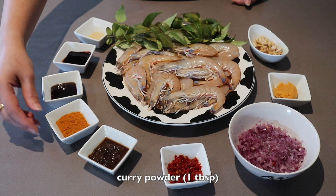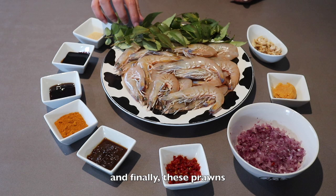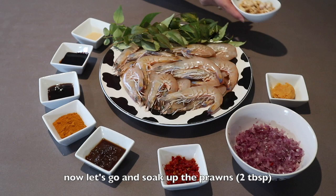After that the curry leaves go in, and finally the prawns. I'm actually going to remove the skin so that it's easier for us to eat. Now let's go and soak up the prawns.